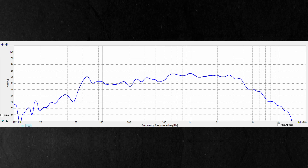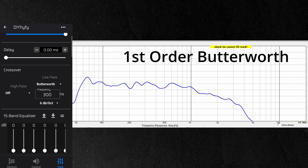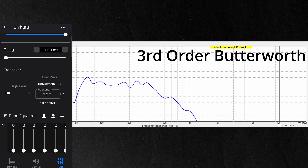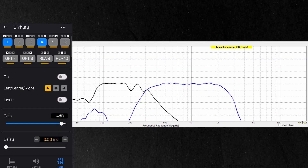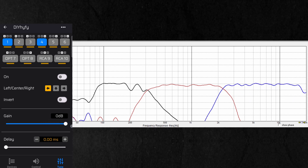Last, we'll measure our woofer. We can see a decent response up to about 200 Hz if you ignore the floor bounce, and then the baffle step starts to occur around 300 Hz. We'll be crossing over before the baffle step so we're not too concerned with that right now. Applying a first-order Butterworth at 300 Hz we can see the response change in real time, and a third-order 18 dB per octave shows increased attenuation. Now we use the gain feature to attenuate the tweeter and mid-range down in line with our less efficient woofer.